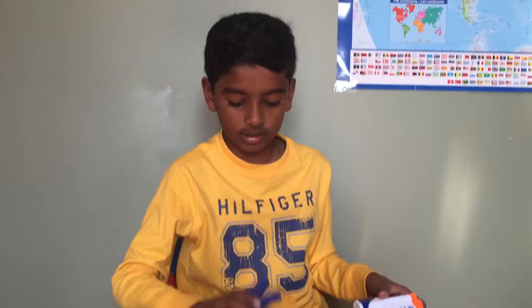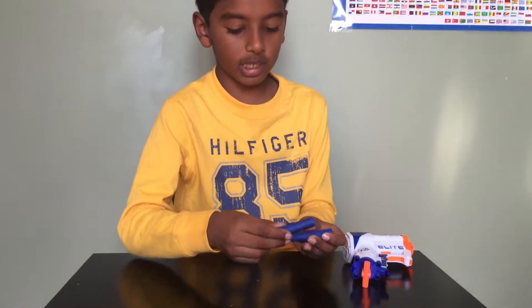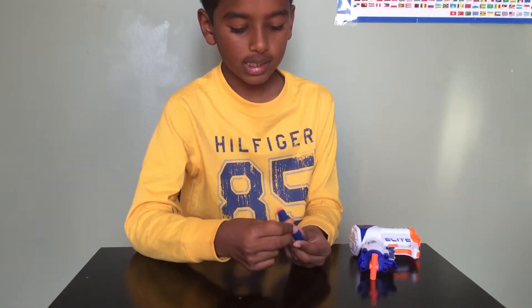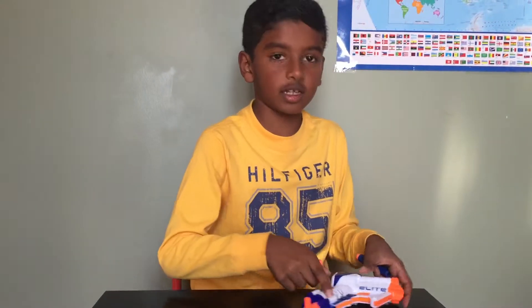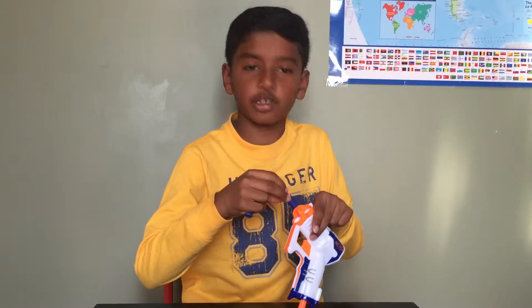So let's take a look at the darts. They're made of soft foam, and the orange part is made of rubber plastic. Let's load the darts in.